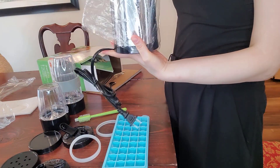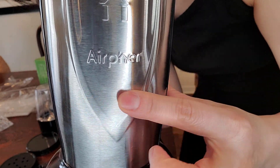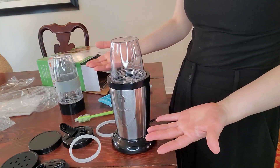And here's the base — nice stainless steel, it says Airford. Got these suction rubbers. Set it on top of the motor and gently press and it will blend.